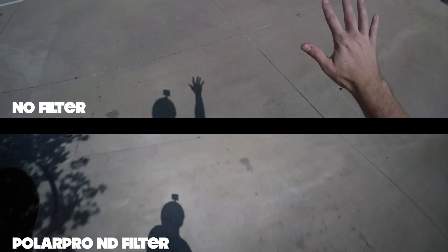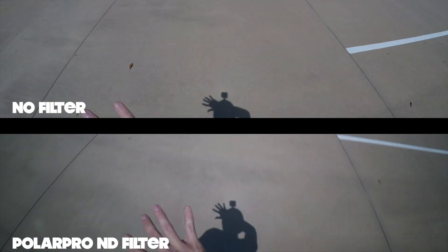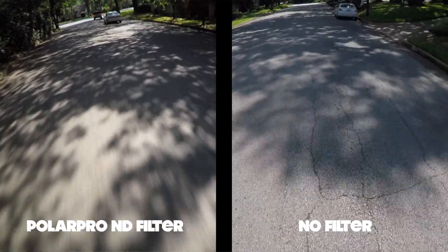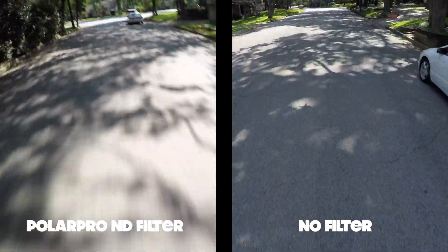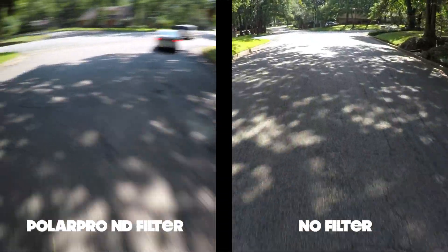If you've never used an ND filter before, there's a misconception I hear from time to time where people think it's made to enhance the color of the image. It's not. An ND filter is like shooting through dark sunglasses — it allows you to either go to a slower shutter speed or shoot at a wider aperture. At higher shutter speeds you get what is called a strobing effect, where it's almost like your image is jumping from frame to frame.